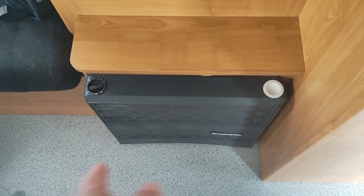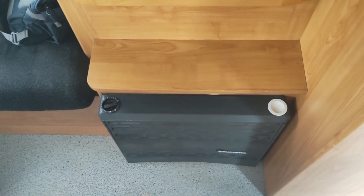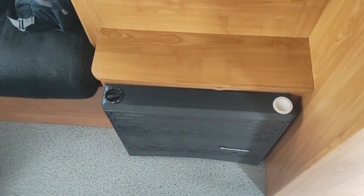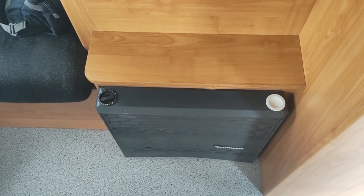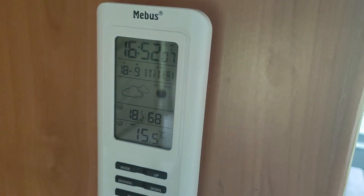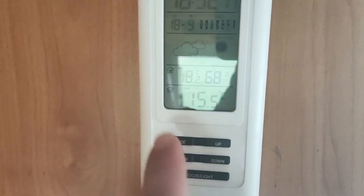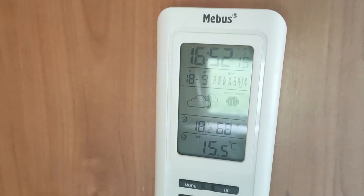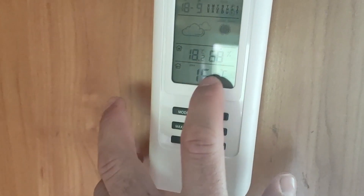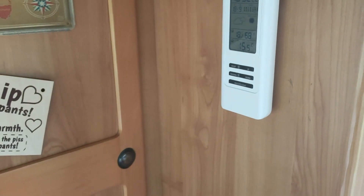And the Truma heater — I also spray painted that one and cleaned the fan behind it. That one also works fine. Here I have a little clock with the temperature display showing inside and outside temperature. It's pretty handy — I always know what temperature it is outside.